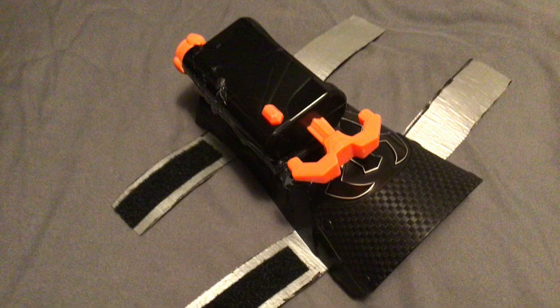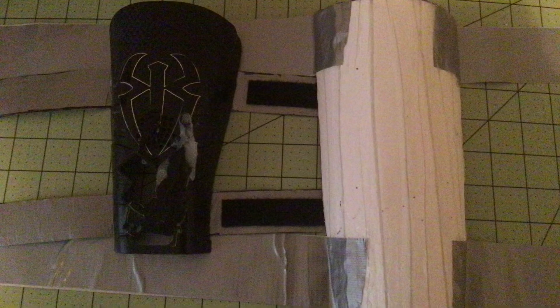The previous wrist launcher that I was using was way too small and I needed two of them that were a similar shape and size. So I took some foam board, cut into it, folded it, and tried to get it into a nice large shape that I could fit around my arm that wouldn't really weigh too much or hinder me if I was moving around or actually needing to use it in some sort of tactical situation.